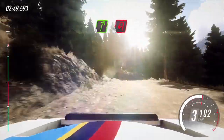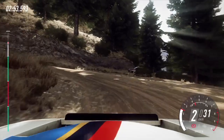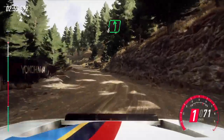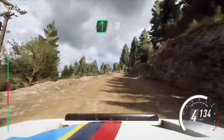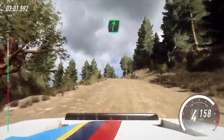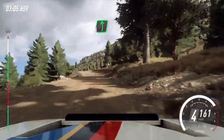5 right, unseen, open hairpin left. Opens, uphill. 6 left, very long. 70, over bumps. Into 6 left, into 6 right, over bump. Jump, long. 6 left long, tightens over crest.